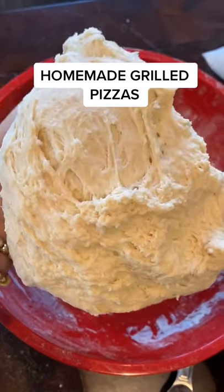Alright y'all, today we're making grilled pizzas. Start out by making some homemade pizza dough and then rolling it around in some olive oil so it stays fluffy when it rises.